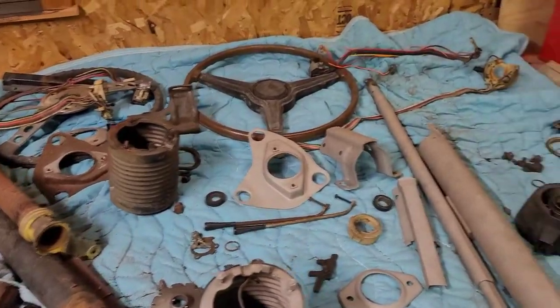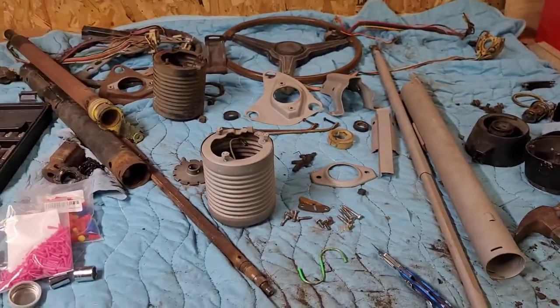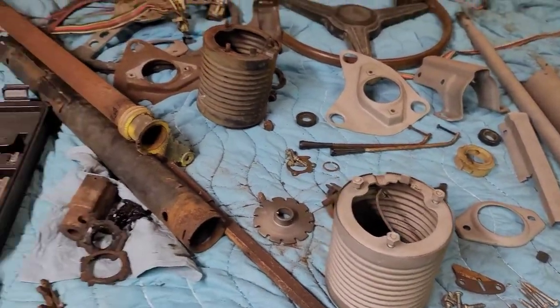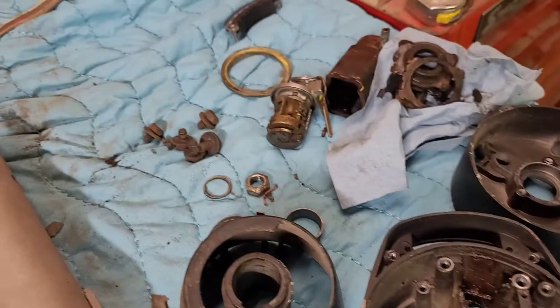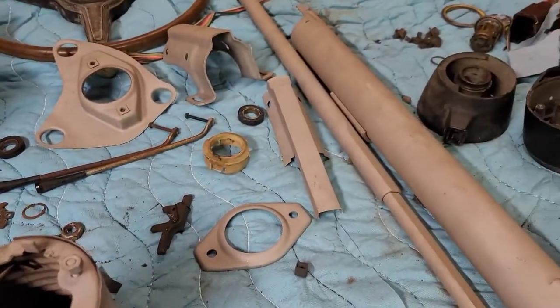I have taken apart two steering columns — one that was mounted inside the Cuda and one I bought at Chrysler Carlisle this past July. You can see literally all the little components. I have sandblasted them. I've taken the better parts, cleaned them up, and I'm going to be sandblasting, cleaning again, and we're going to be powder coating. Hopefully everything comes out good — it will be a flat black color.